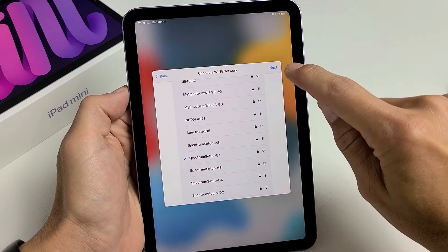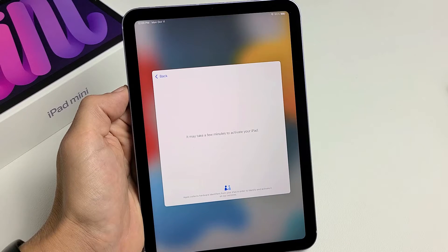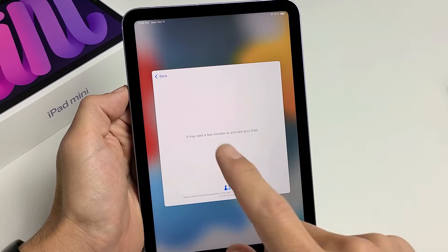Now go ahead and tap on next up here. It may take a few minutes to activate your iPad, so be patient here.